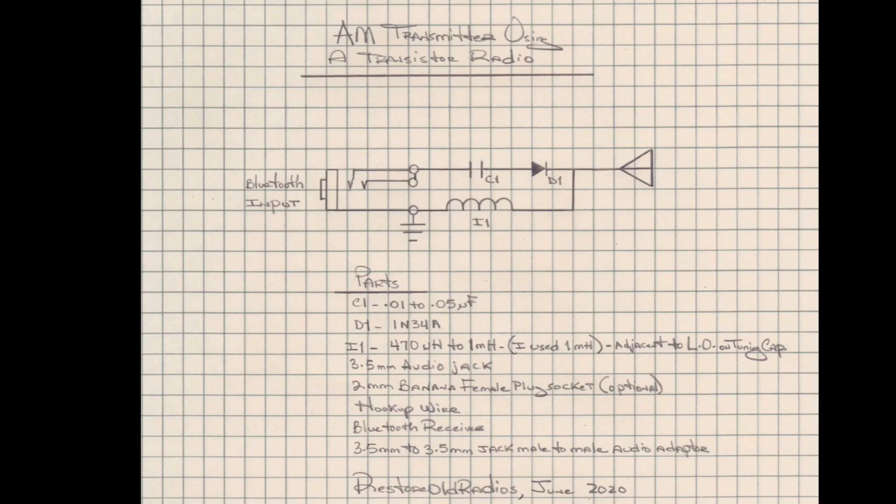We're going through C1, a blocking capacitor, then back over to D1, the 1N34A diode — that's where we're actually modulating the RF carrier. It's tied back into I1, which is also the connection point for a two to three foot piece of wire placed in close proximity to another receiver. I1 is the only physical connection point to the transistor radio ground, and it couples back to the Bluetooth input connection as well.